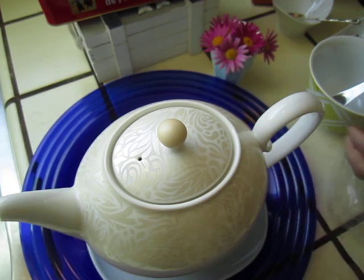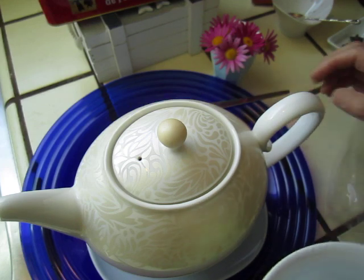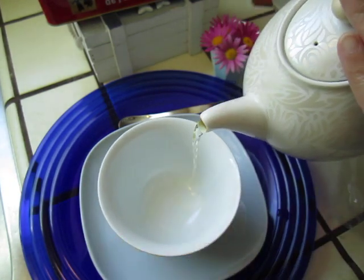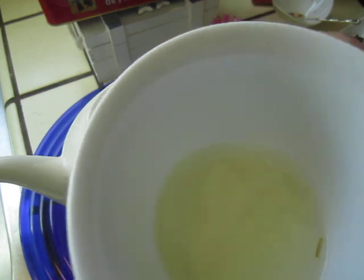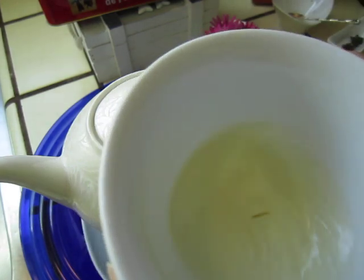Okay, now we will try it. Take a bowl of tea. This is our bowl.